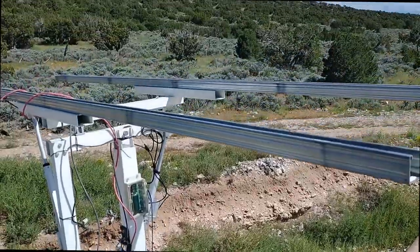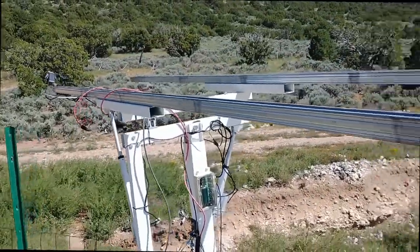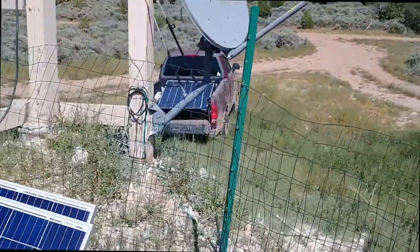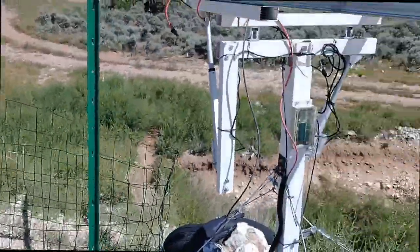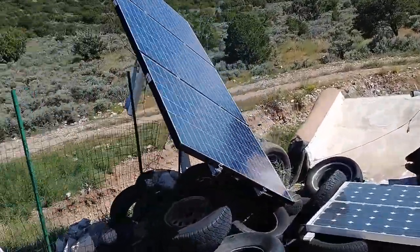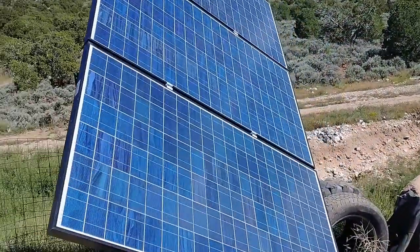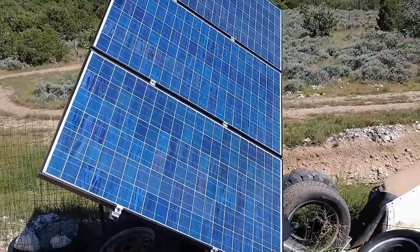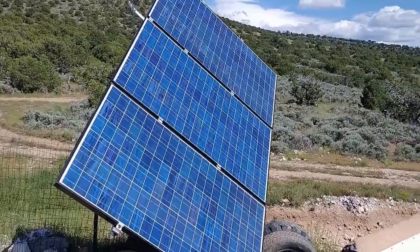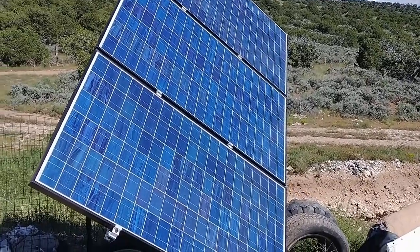I've got this naked tracker and all the panels in the back of the pickup to put on. I just checked and it's making power — 600-watt array — and it was making 499 watts, so we're doing pretty good.